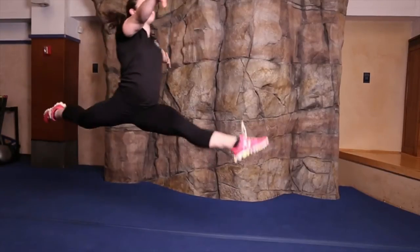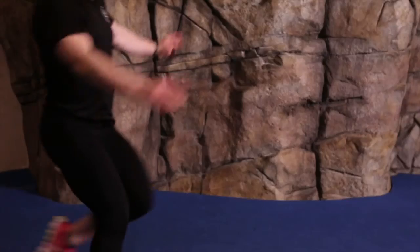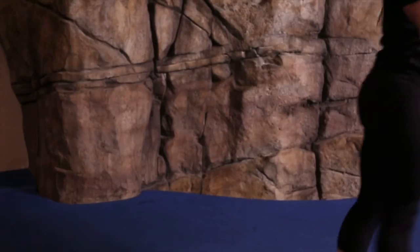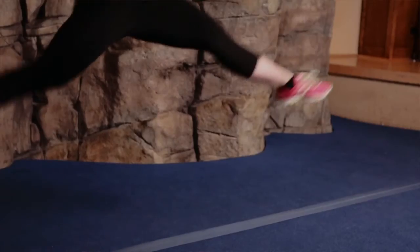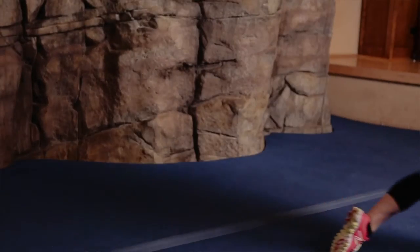In order to perform a leap, you'll take a couple step entry, drive your front leg off the ground, then kick your back leg up as hard as you possibly can while maintaining a nice upright chest. You will land on your front leg with a nice soft knee so that you do not hurt yourself.